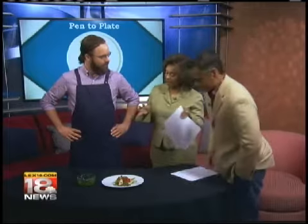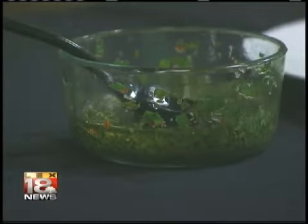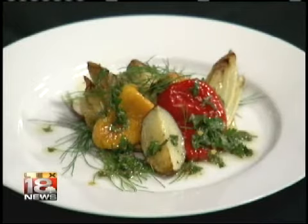He likes to spice it up and do some different things. On the menu at Pasture Burgers, and for the Pen to Plate Series, he's working through the book Culinary Artistry, which is basically an encyclopedia of flavors. You can look through and find that parsley goes really well with oregano, and it just encourages people to do different things in the kitchen and step outside tunnel vision, experiencing flavors they may not be familiar with.